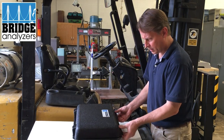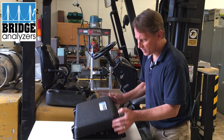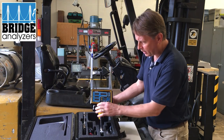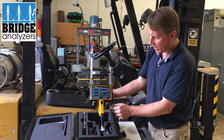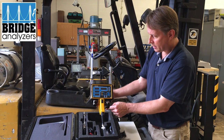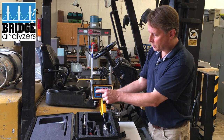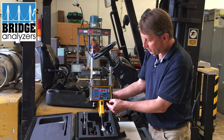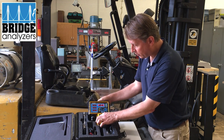All the analyzers come in a hard case, and here we have our five gas analyzer. Everything has a place in the case. I'm just going to go ahead and turn it on — you'll notice it goes all eights and then goes to dashes, and that's normal.